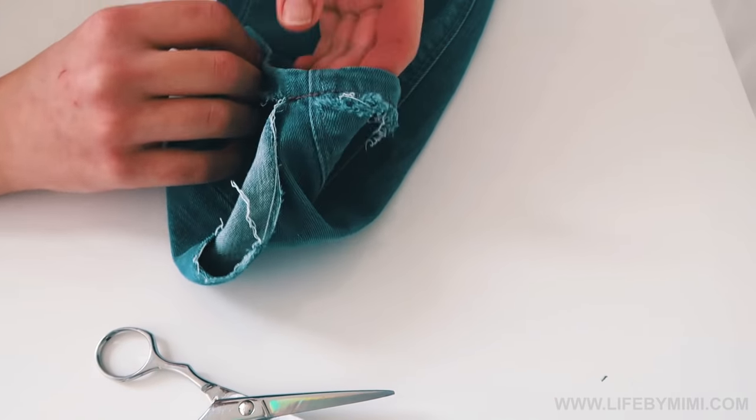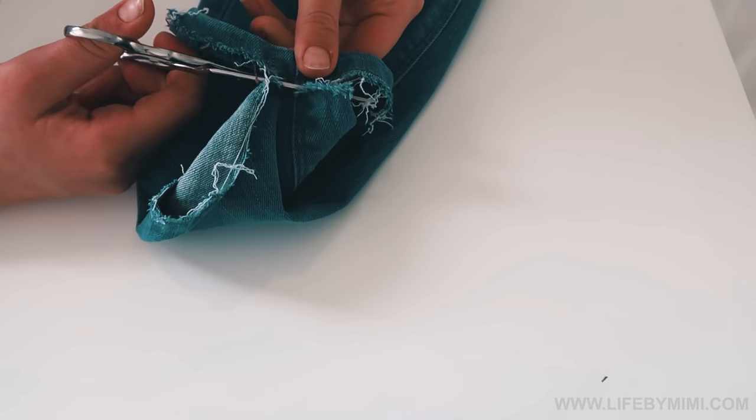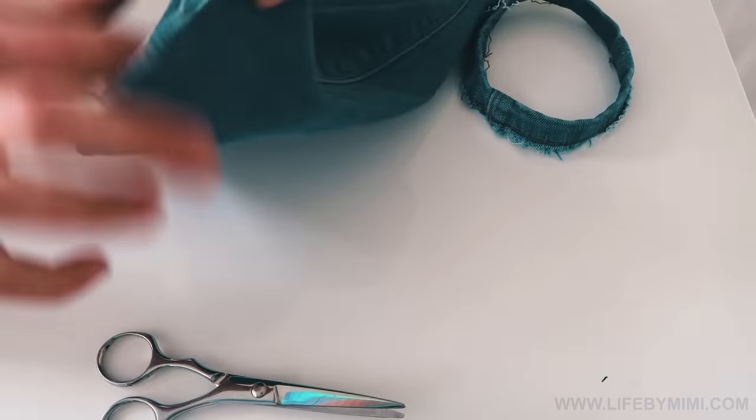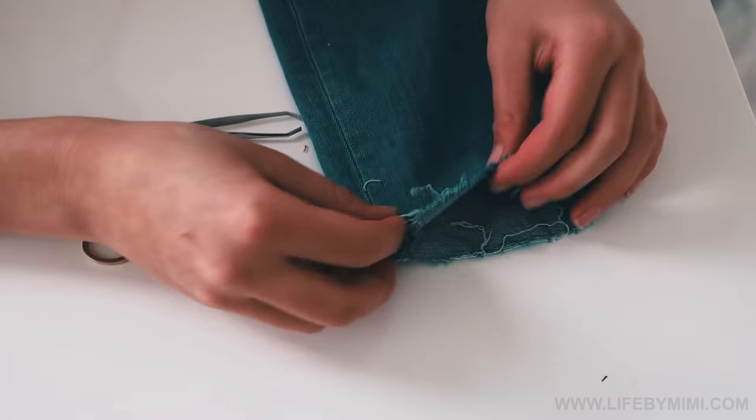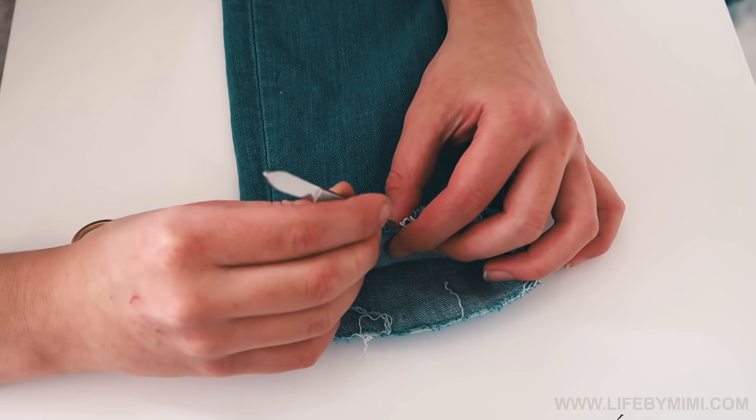Now that this is done, you are going to cut off the last little part of the hem that's still hanging on your jeans, and then starts the longer part.